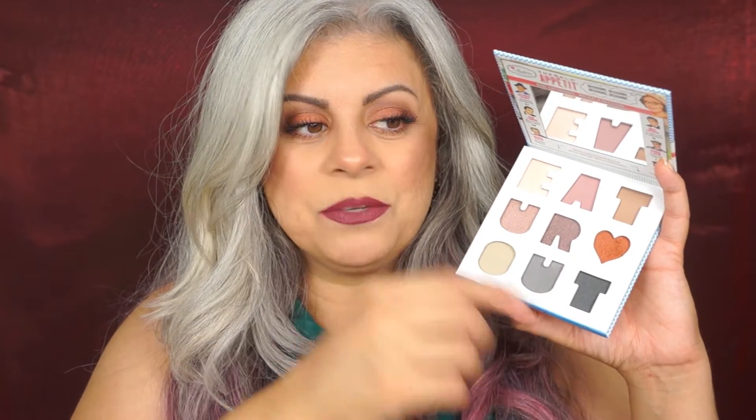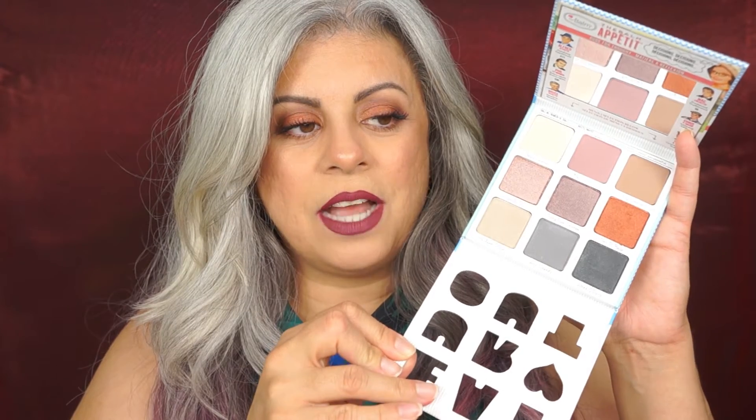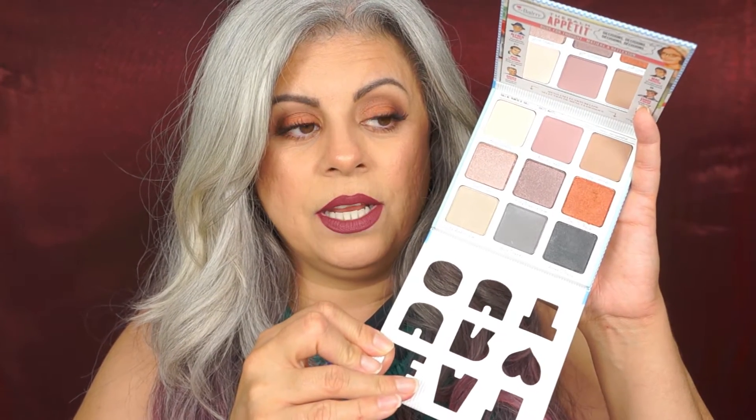I just love the packaging on this. When I opened it, I thought from the pictures these are pretty small, the eyeshadow is really small. But guess what? There's another layer to this — it's a die cut. And look how much eyeshadow they give you. It is so pretty.